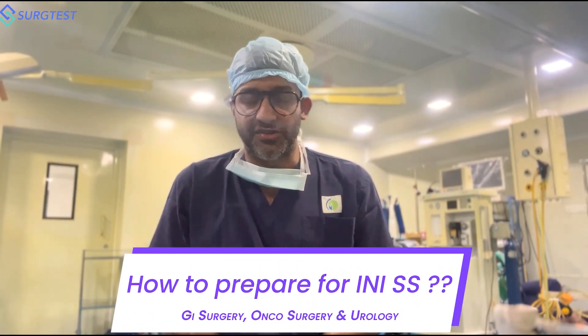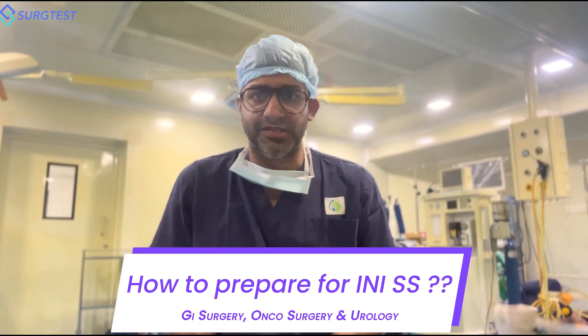Hello guys. So today we're going to be discussing how to prepare for NESS — GI surgery, onco surgery, and urology. These are the specialties in which most of you surgery graduates are very interested in. We have slightly more than a month's time, and in this short duration, how are you going to prepare?